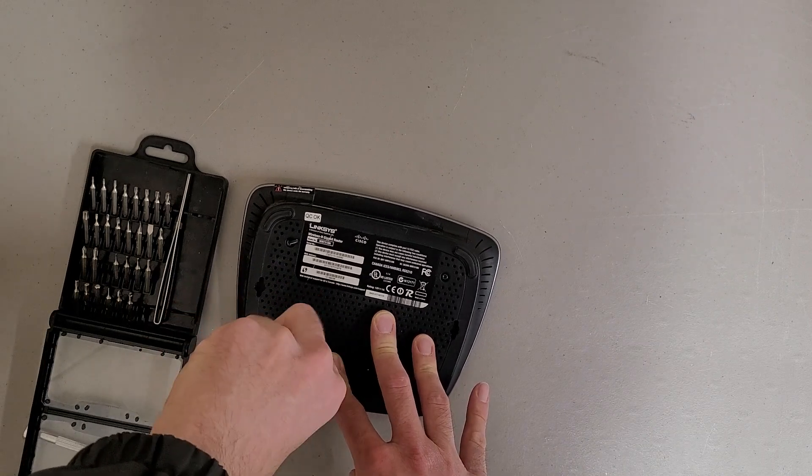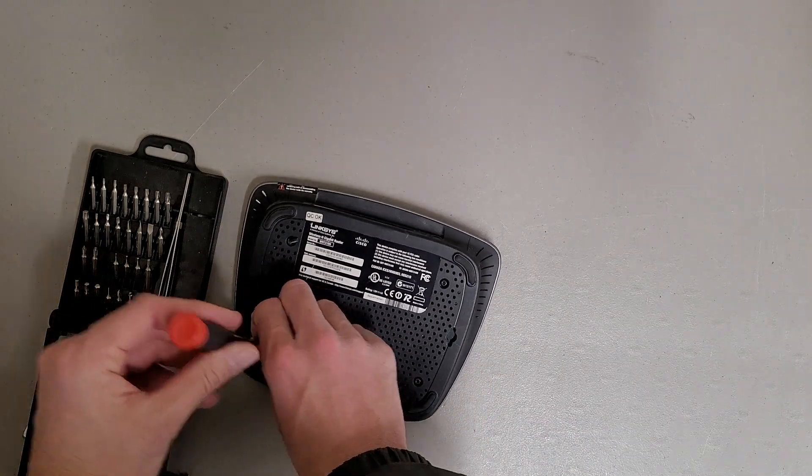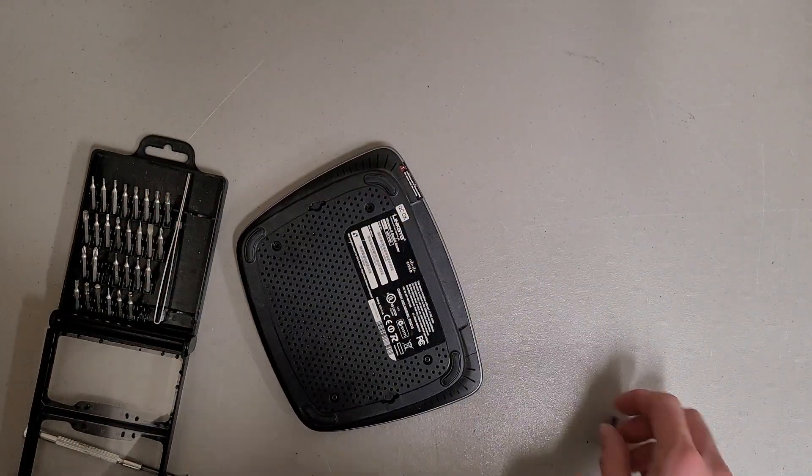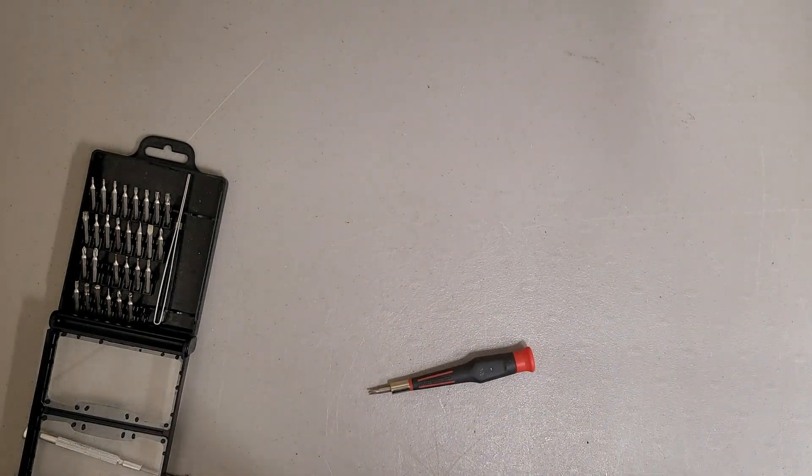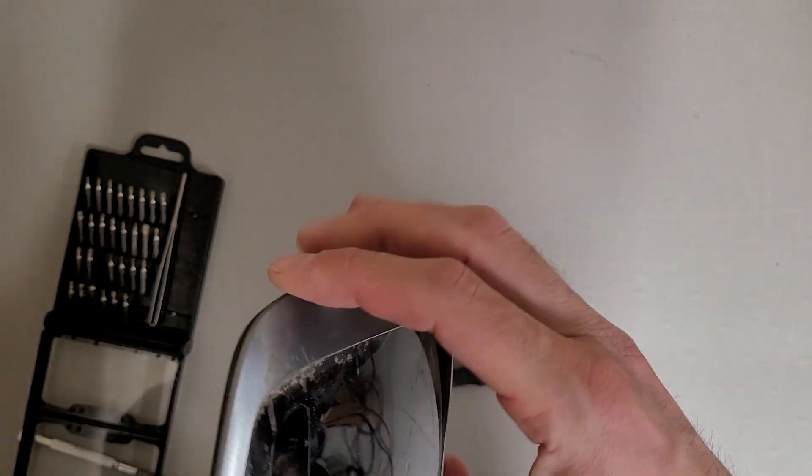I don't know why, but they just had to be a pain and use security torx. You don't see that that often on this consumer level stuff that's basically throw away. There's no safety risk of opening this up that I'm aware of, so I don't know what they're trying to do. It's just pointless. Especially now with at least it sounds like 3D metal printing might get to the point where it's consumer viable — just print my own bits.